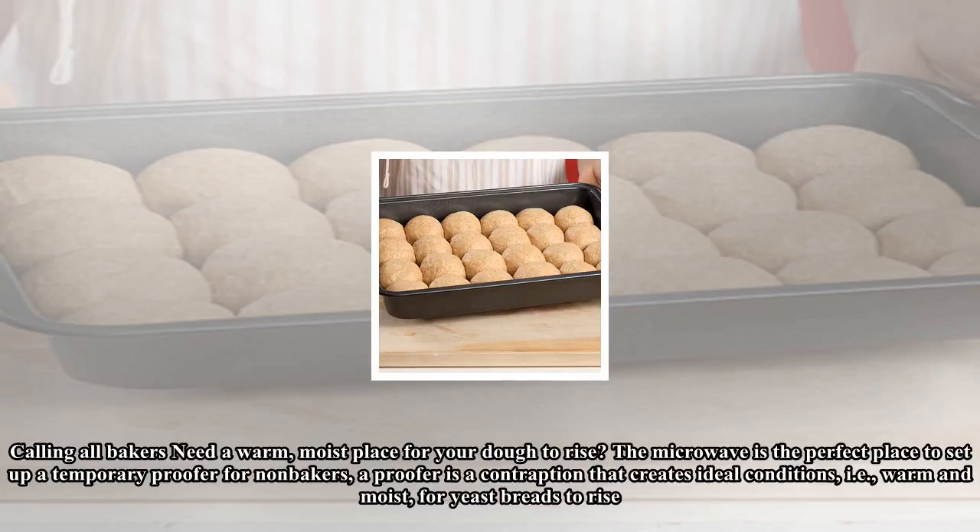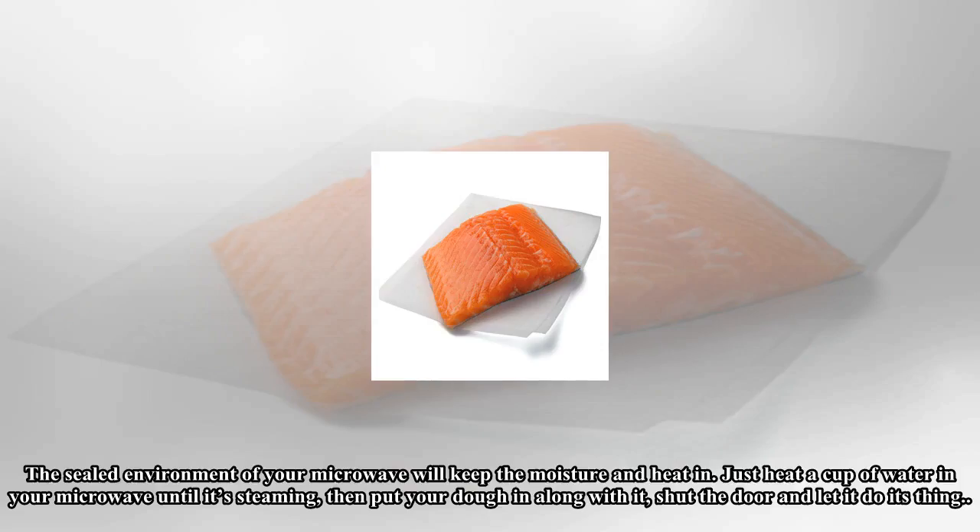Calling all bakers: need a warm, moist place for your dough to rise? The microwave is the perfect place to set up a temporary proofer. For non-bakers, a proofer is a contraption that creates ideal conditions — warm and moist — for yeast breads to rise. The sealed environment of your microwave will keep the moisture and heat in. Just heat a cup of water in your microwave until it's steaming, then put your dough in along with it, shut the door, and let it do its thing.